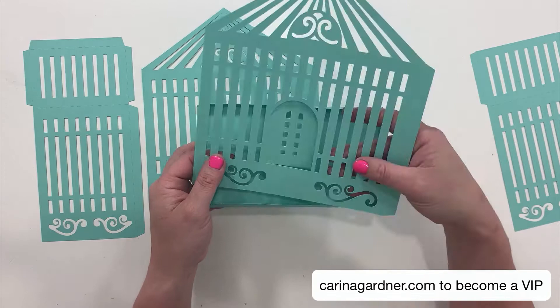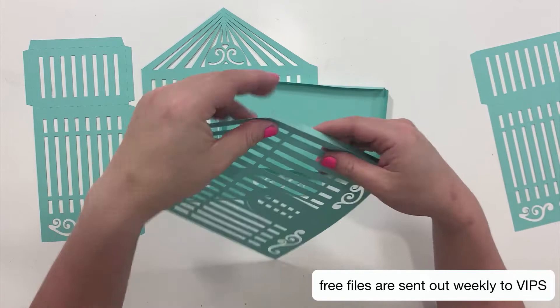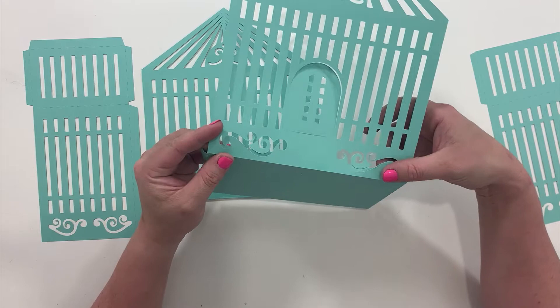Let's start by putting on the front piece — it's the front because it has the door on it. Each of these pieces should have a single tab for the side, so you're just going to glue this bottom piece to this top piece.